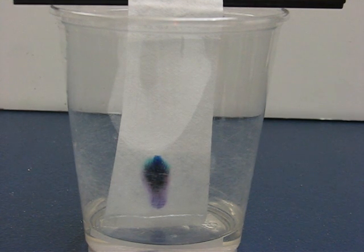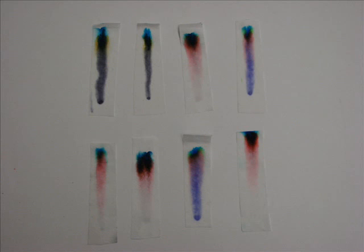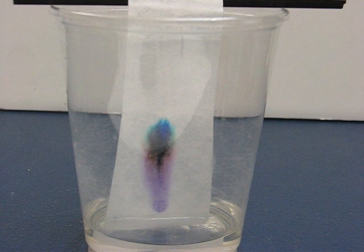We watched as the water spread the colors that made up the black marker. Each of the markers created a unique pattern when spread using chromatography.